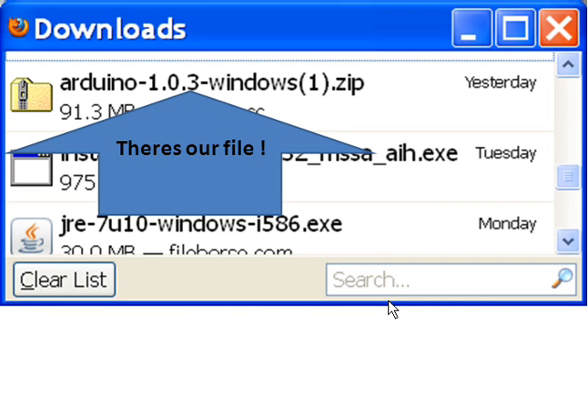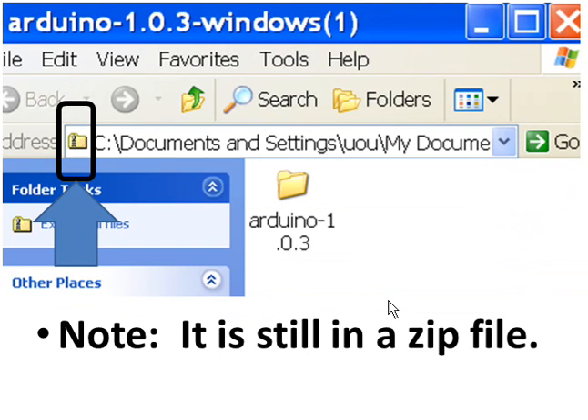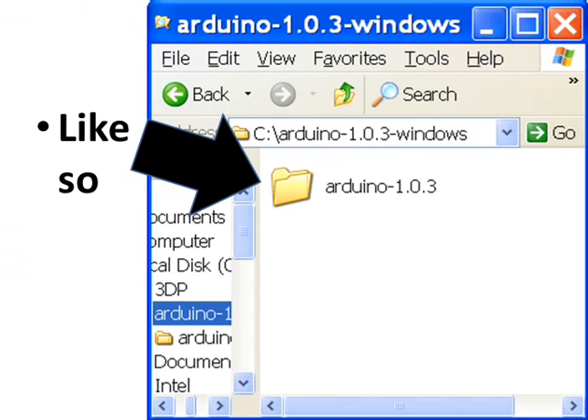It contains all the Arduino stuff that you need. Double-click it. Note it is still in a zip file. Drag this into any folder — I just dragged it into the Arduino folder.